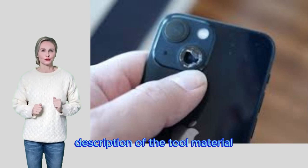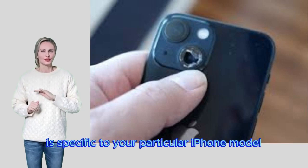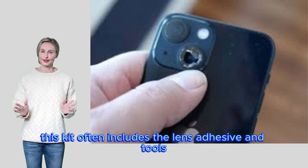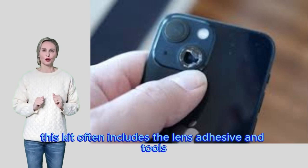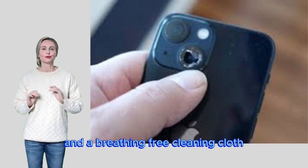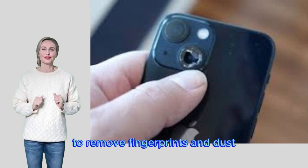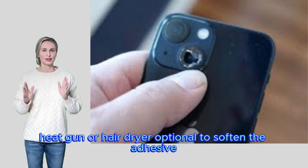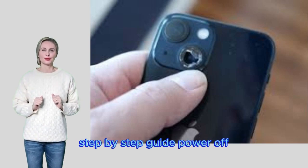Tools and materials needed: a replacement camera lens kit specific to your particular iPhone model — this kit often includes the lens, adhesive, and tools. You'll also need precision lifting tools to gently remove the old lens, a lint-free cleaning cloth to remove fingerprints and dust, and optionally a heat gun or hair dryer to soften the adhesive.